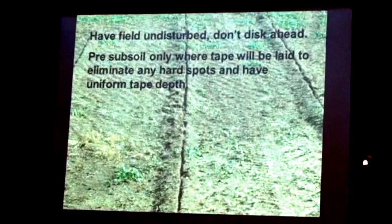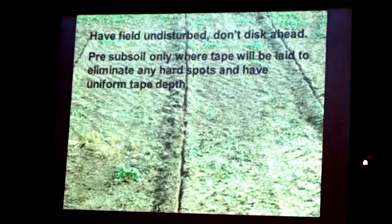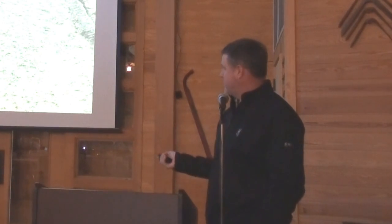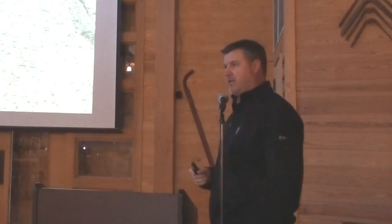Another thing we learned when getting ready to plow in the tape was we used to go out there and disk up those fields and get them looking good so we could go in and plow on the tape. We found out that was the wrong thing to do. We realized the best thing was to just leave that ground undisturbed, nice and firm. That way we could keep up with our depth — whether we wanted tape at 10 inches or 14 inches, we could easily set our plows and get to that depth. We just needed to pre-subsoil right ahead of the tape plow so that if we hit any hard places, we could break those out with the deeper shank and then come back and plow on our tape at the target depth.